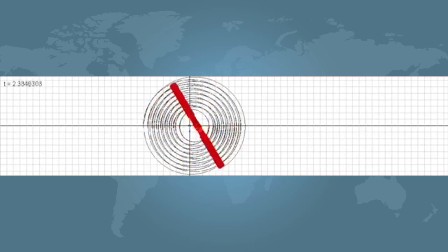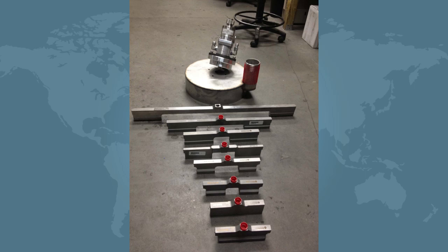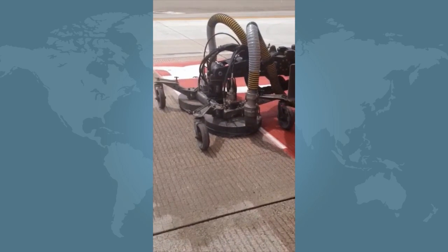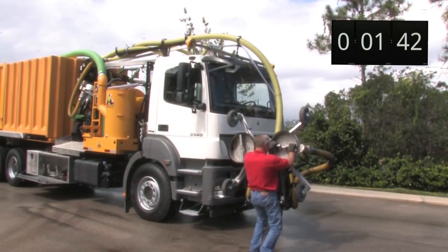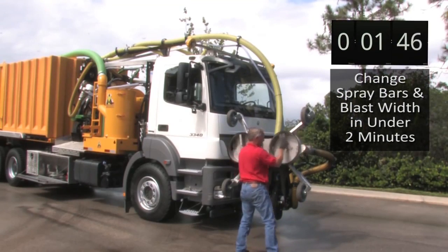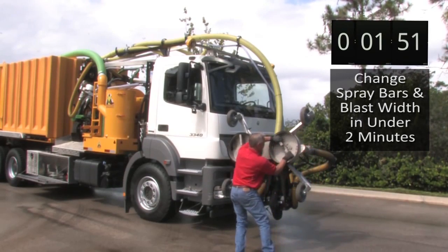We would like to suggest that the Stripe Hog is a very efficient machine. We use computerized programs that tell us how many nozzles we should place on a spray bar for a given task. We have different spray bars for rubber removal than we have for paint removal, and even different spray bars for concrete and for asphalt. By having a very easy system to change out those spray bars, we can achieve maximum efficiency with very little time invested.